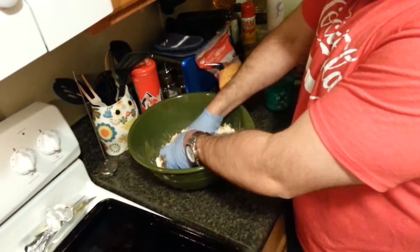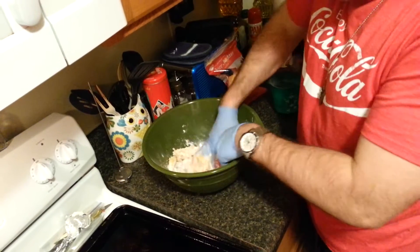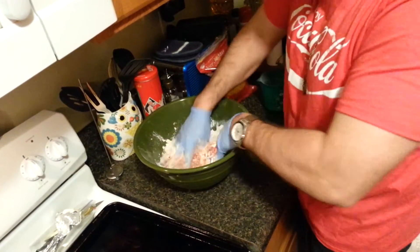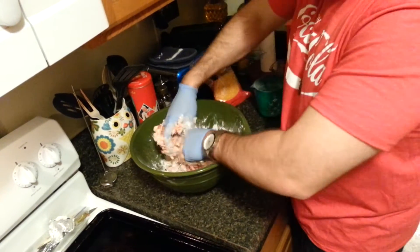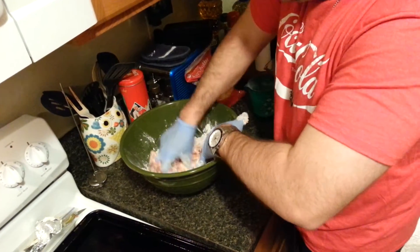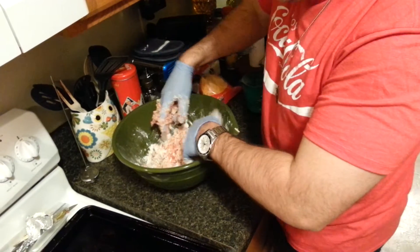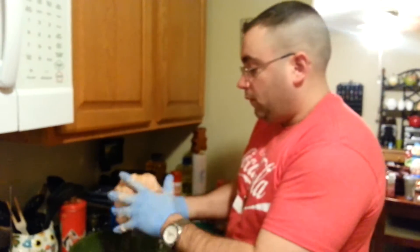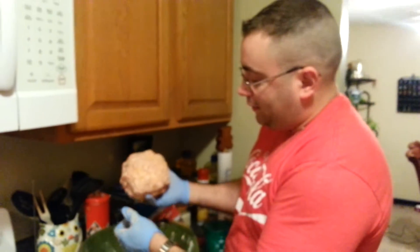What you need to do is come in here and mix this up, squeezing it — it's kind of like putting a meatloaf together, except it's sausage, cheese, pancake mix, and cream cheese. In just a minute I'll show you what this should look like when you're done with it.